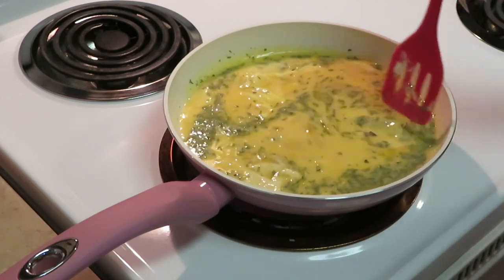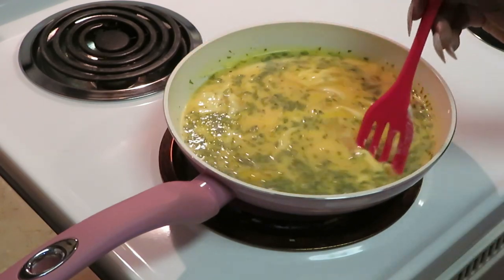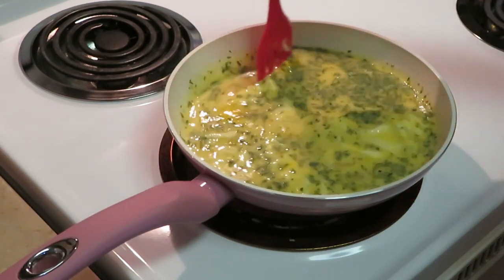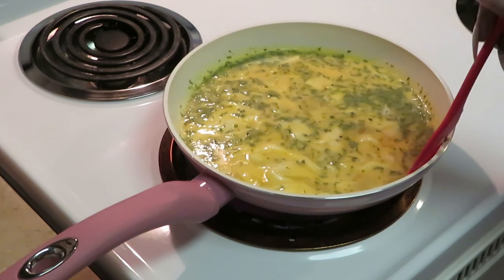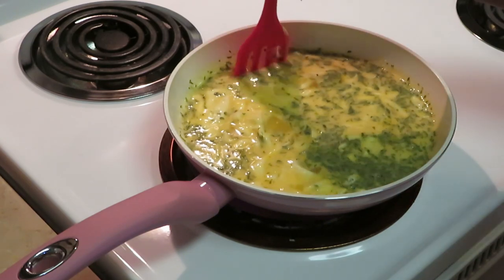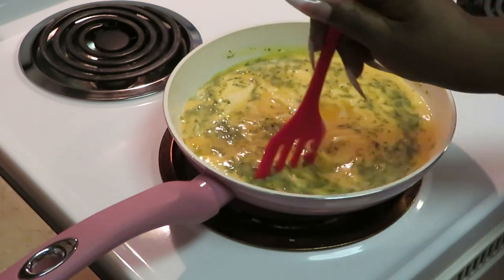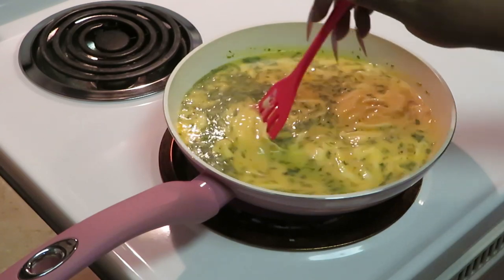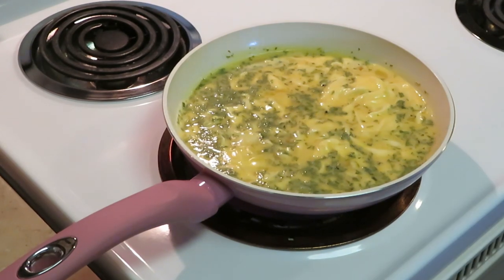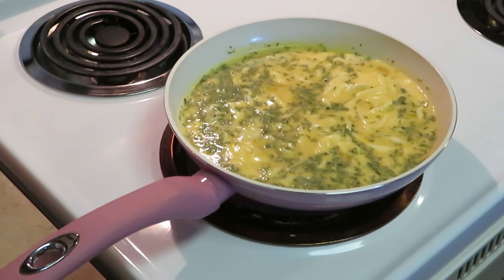I put milk in my eggs to help them fluff. I don't really scramble them — I just move them around a little bit. That bacon is smelling so good! The onion flavor in that bread combined with the bacon, fluffy egg, and cheese is going to be amazing. Let me get finished cooking these eggs and then we'll focus on making the sandwiches.